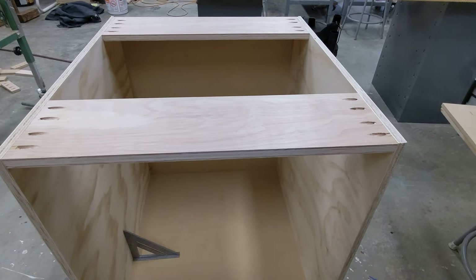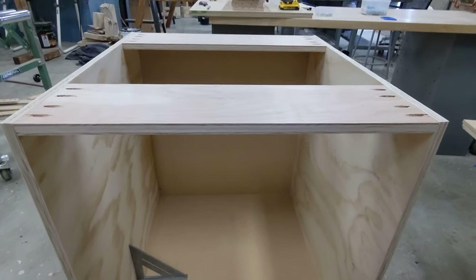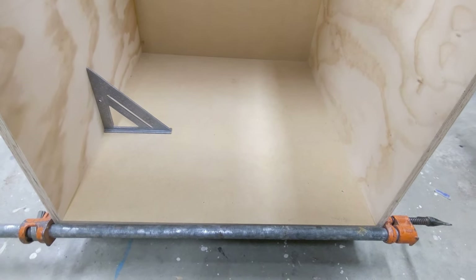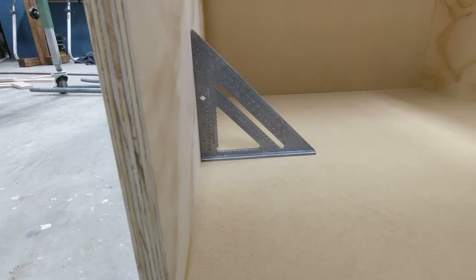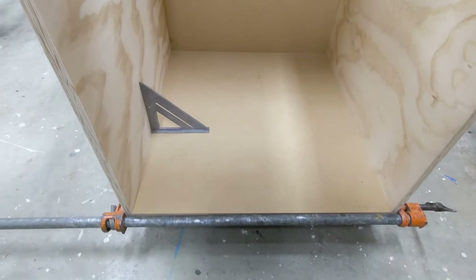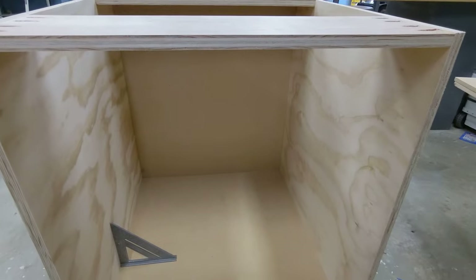Here it is with the top runners on and secured. I added glue to the dados as well. It's super important when you're gluing this all up that you stay nice and square throughout the whole process — we're sitting beautifully square right here. I'm going to leave this front clamp on for another hour or two and then start building the second of the three cabinets.